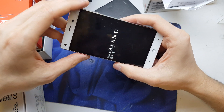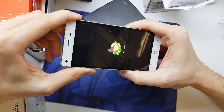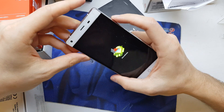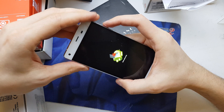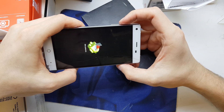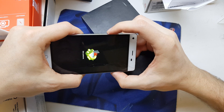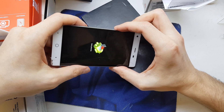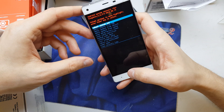One more time, recovery. Long press volume up and down... no. I somehow entered it but I don't know how — that was strange. I don't know how to enter it.